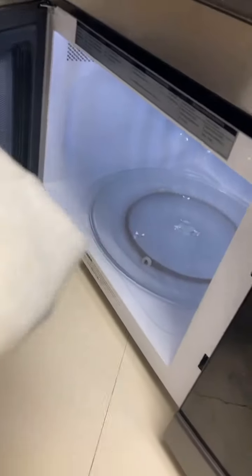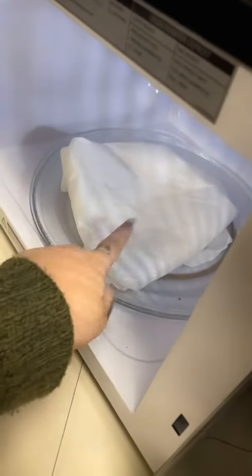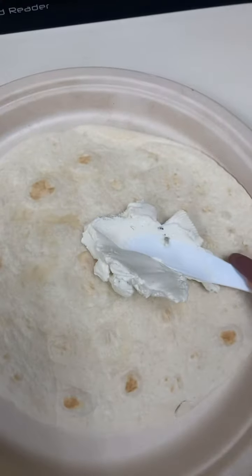The bacon is cooking — I put it in the microwave for a minute. I've got some low-carb tortillas; I always keep these in the refrigerator so I can be prepared, you feel me, for times like this. And some spicy jalapeño cream cheese. I'm gonna throw these tortillas in the microwave wrapped in a damp paper towel. Working with what we got — there's my warm tortilla.